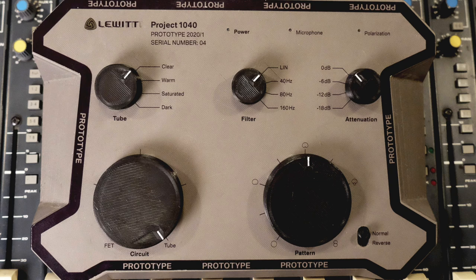It has a full control console that comes along with it that will be fine-tuned to fit exactly what the users need. It has quite a few controls over the tonality of the microphone — the ability to switch or blend between tube and FET, similar to their 940 microphone. There are nine polar patterns including omni, bi-directional, cardioid, and hyper-cardioid, plus all the in-between positions. There are 40, 80, and 160 Hz high-pass filters, and -6, -12, -18 dB pad options.